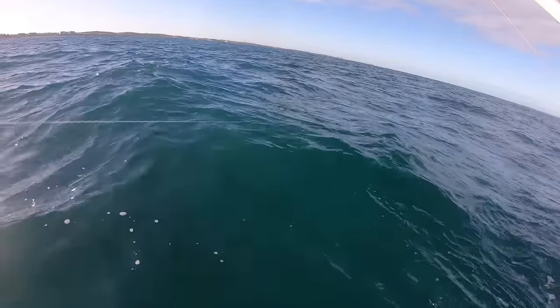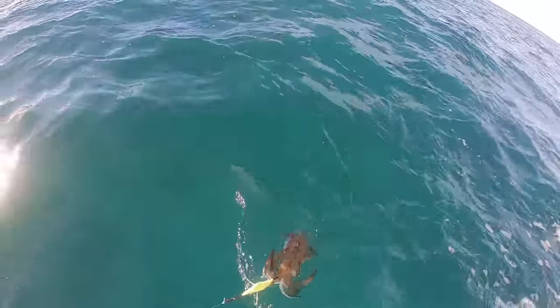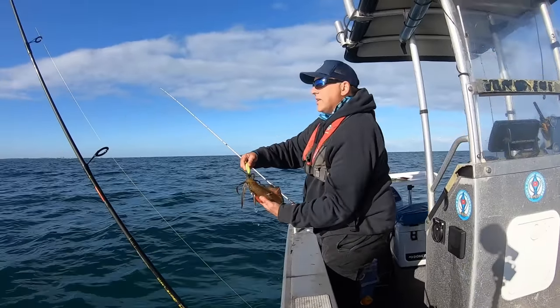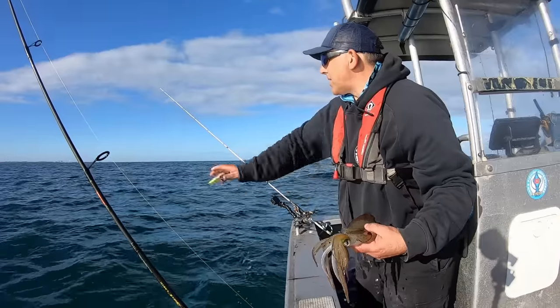It's right here. That's beautiful - how about that, right on cue, right on the edge. Butter bing!